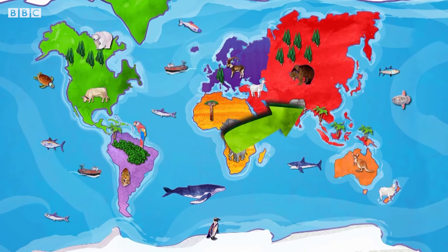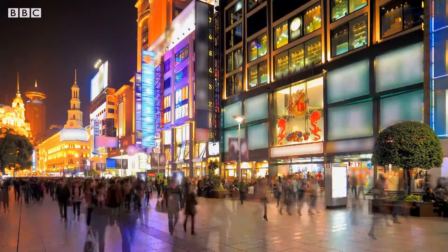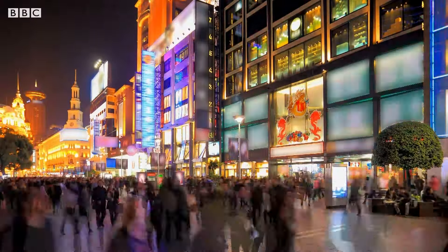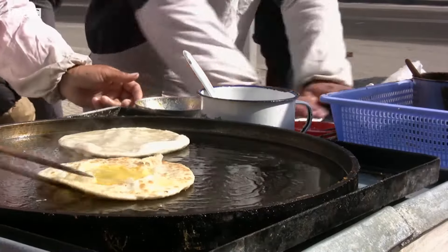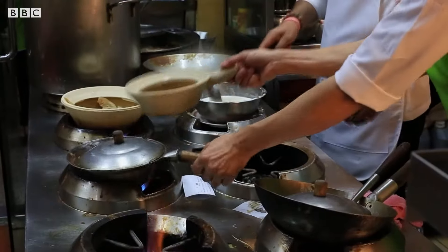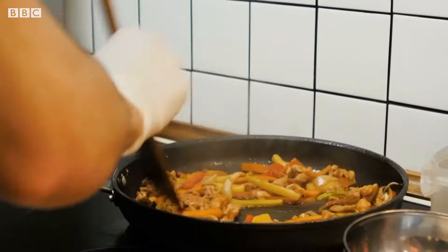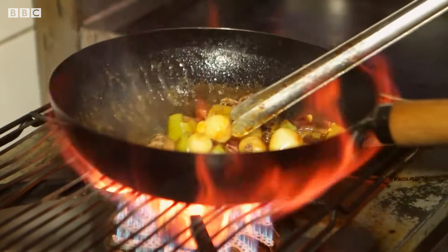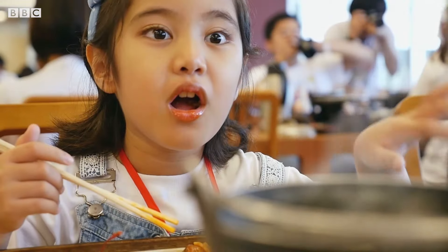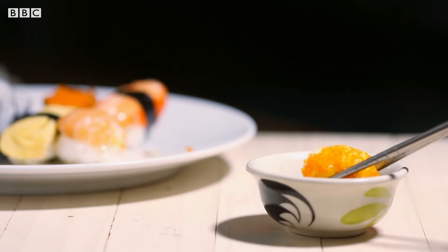China is a very large country in East Asia. More people live in China than in any other country in the world. Cooking is very important in Chinese life and Chinese food has lots of different flavours — sweet, sour, salty, bitter and spicy. Most food is cooked in small bite-sized pieces and eaten with chopsticks instead of knives and forks.